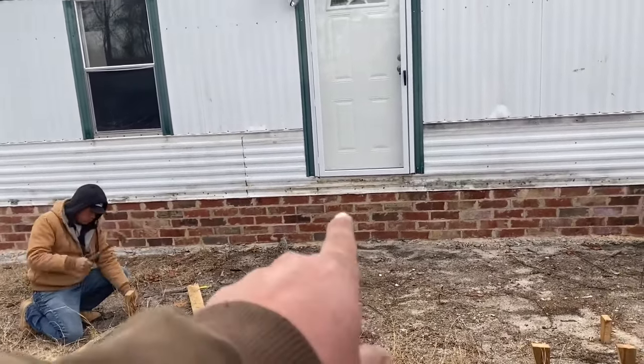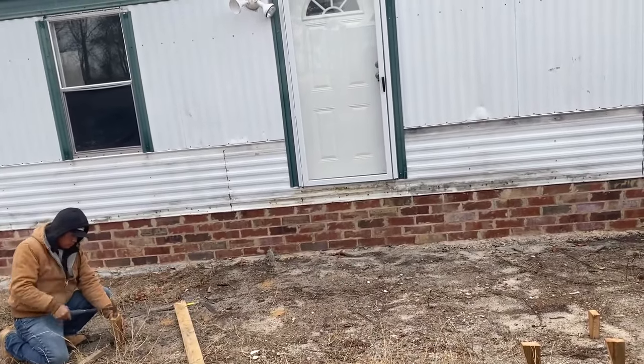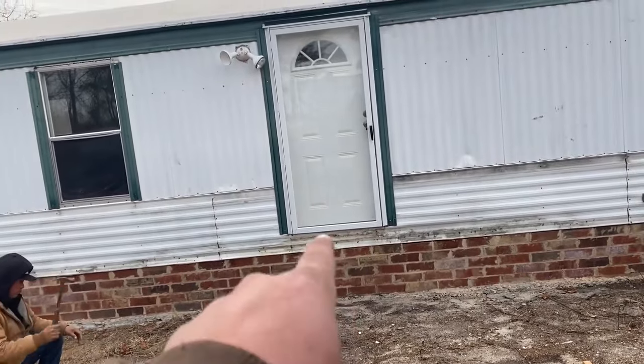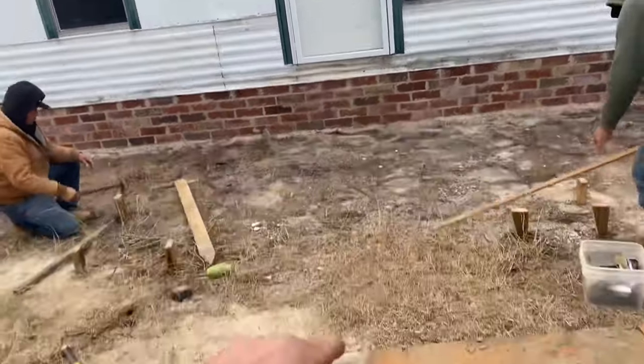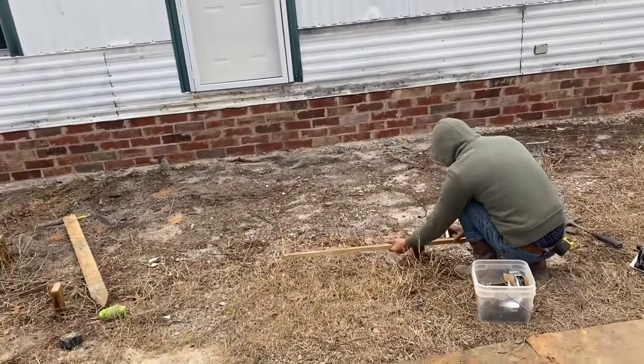I think we're going to go level with these bricks here. That will keep — you'll have one step to get up in the house, obviously. And then we'll put some kind of steps out here. We'll figure all that out when we get to it.